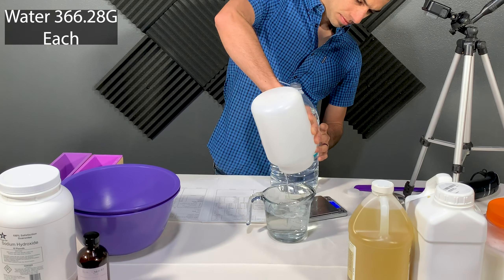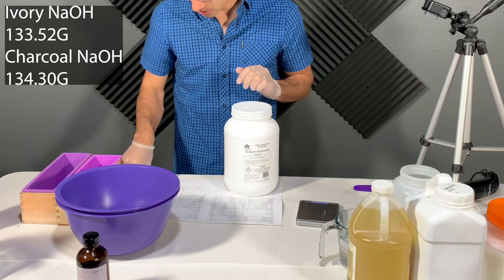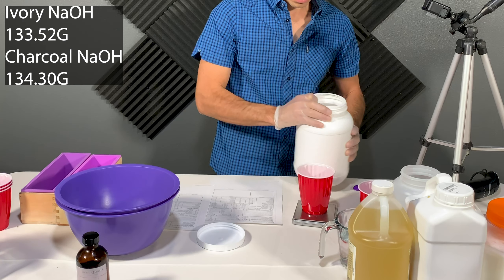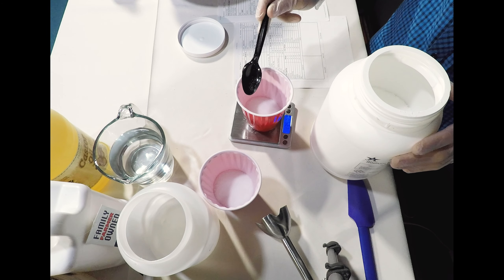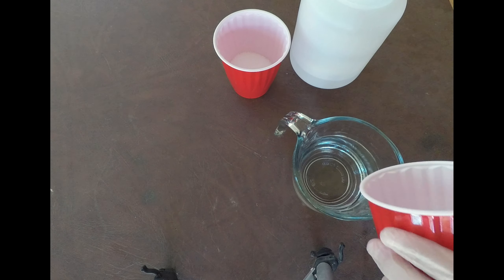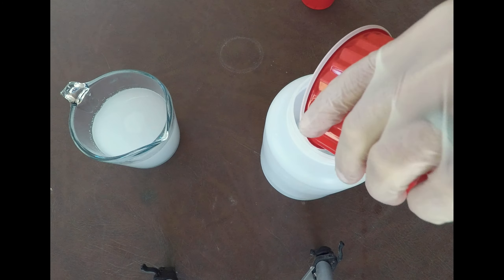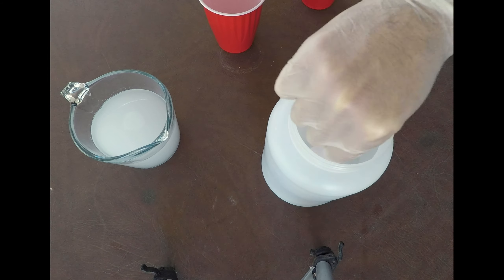Start by separating the distilled water into two non-reactive heat resistant containers. After that, put on some safety gloves and safety goggles and carefully measure out into two additional separate containers the sodium hydroxide for the charcoal soap and sodium hydroxide for the ivory soap. I use party cups for this. Pay attention that the charcoal recipe uses slightly more sodium hydroxide than the ivory recipe, so remember which one is for which. Once you have the sodium hydroxide and water measured and separated, take it outside and mix them together. For safety, I always add the sodium hydroxide to the water, not the other way around. Give them a quick stir and leave them outside to cool off.